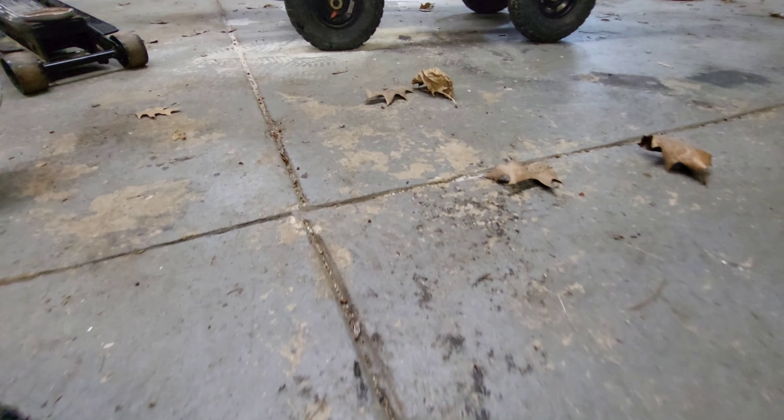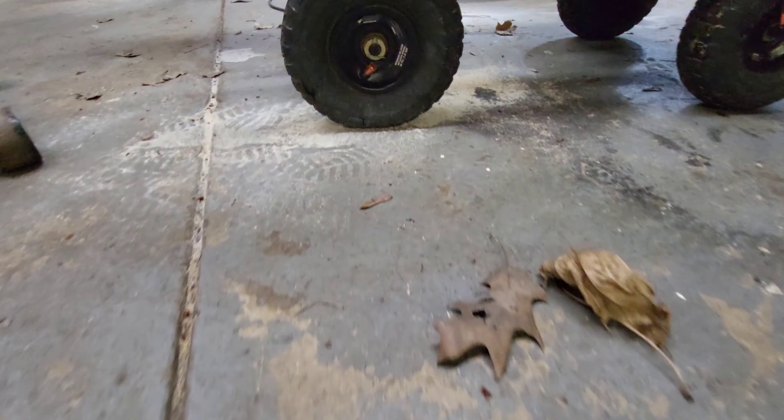Good morning everybody. What we got going on is a wheel on the yard cart that has exploded, because I may or may not have been riding in the yard cart and I weigh a lot — so I popped the wheel. They're tiny little wheels anyway, whatever, doesn't matter. We're gonna fix it. I got the spare wheel; I went to a local tractor supply store and got the wheel. So stay tuned, get a cup of coffee, let's get into it.